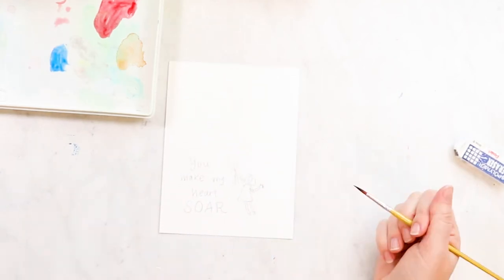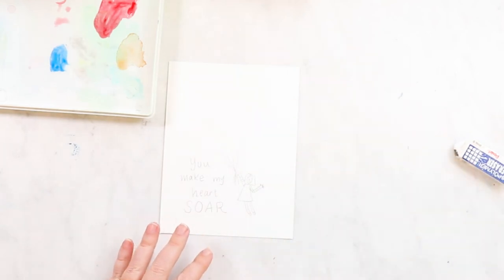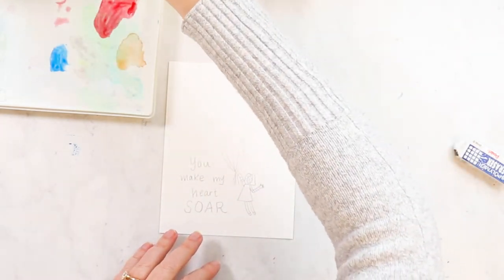The first thing we're going to do is work on the balloons. We're going to do a technique called glazing — I like to call it glazing or layering.